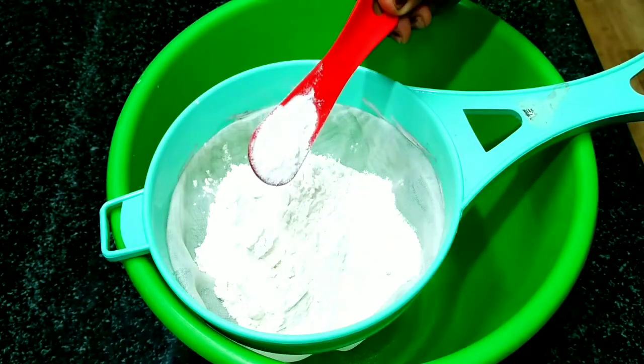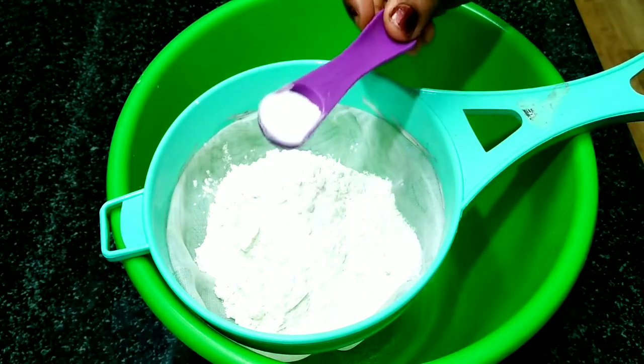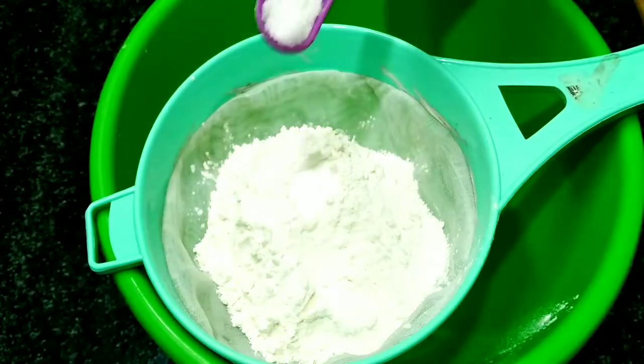1 tablespoon of baking powder. 2 tablespoons of baking soda.